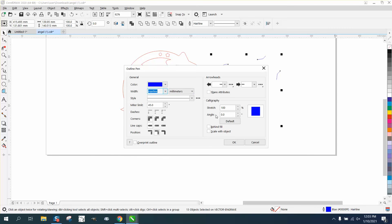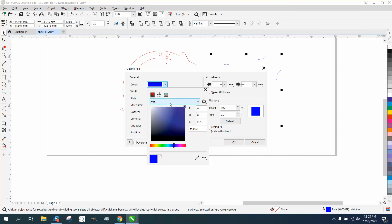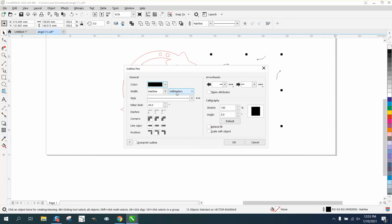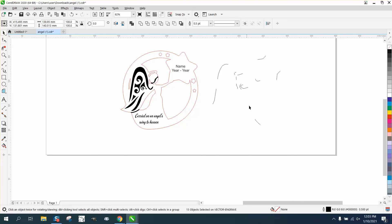What we can do is go down here and change these to something other than a hairline, and in black, so they'll definitely be engraveable. Click on the color black and then change it to something. I'm going to change this to points — I'm going to go a half a point — and I'm going to scale it with object just in case. So now these are all engraveable lines.